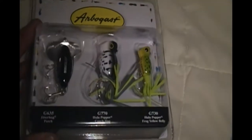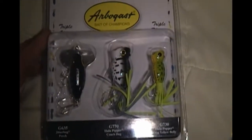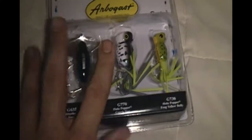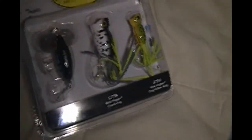I got this one at Wally World — the set of three was actually $10, which isn't bad because that guy right there in the middle is about $10 as well. You can kind of see how big they are — they're not too bad. Pretty good sized poppers, and I like the little tails on them.